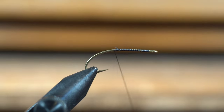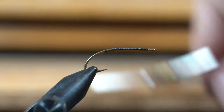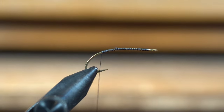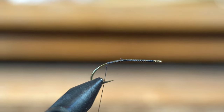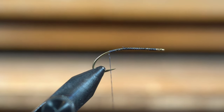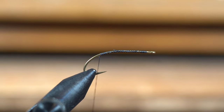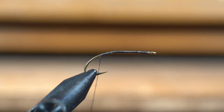Today we're using a size 10 Daiichi 1270 — you can see it's kind of got this little bend that just gives your leeches a little bit more action.